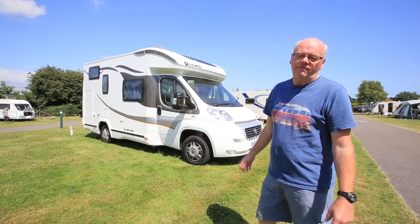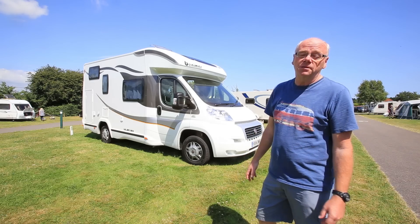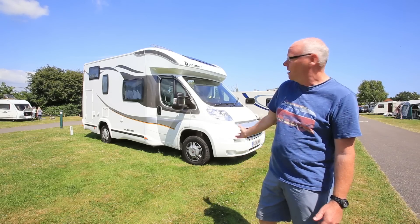I'm here on the Caravan Club site at Littlehampton doing a live-in test for a week in one of the latest ones actually to hit these shores, the Milio 201.